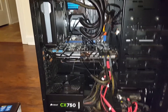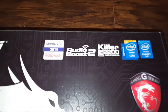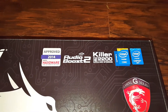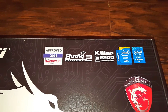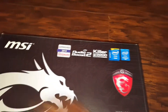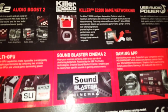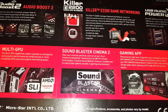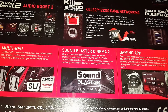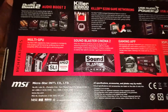This motherboard is supposed to do a heck of a lot better than the one I have, because this one says it has an audio boost and a Killer 220 gaming and networking chip. Pretty much what it does is, if you lose any type of bandwidth to anything, it will boost up your game traffic so you won't be lagging. I am so freaking hyped up about this.